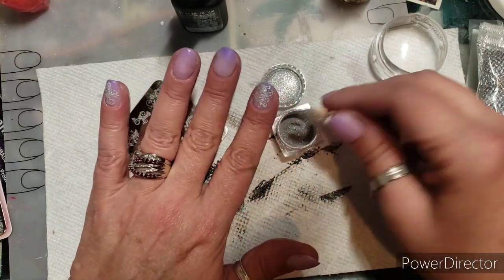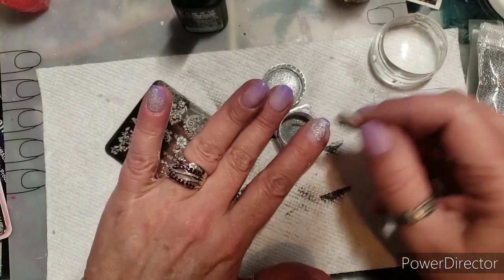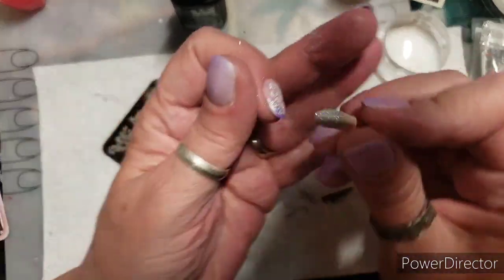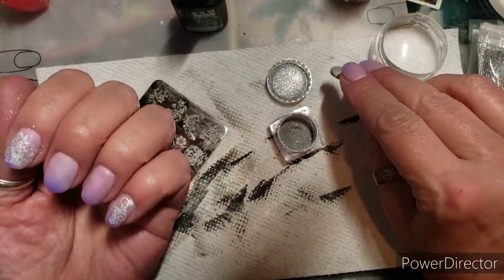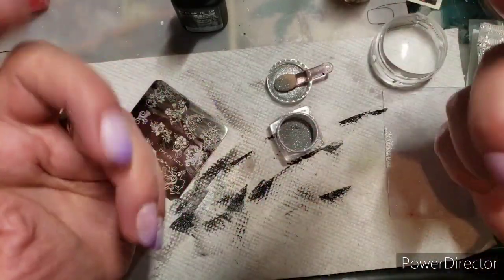I think it'll be really cute when the colors change — like if it goes to purple or half purple, whatever. Alright, so that's what I'm gonna do — swirly Friday! Let me just get a couple more on here and I'll come back and show you.